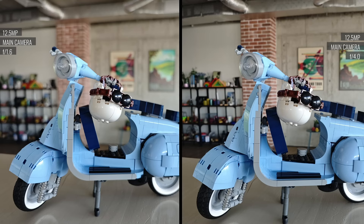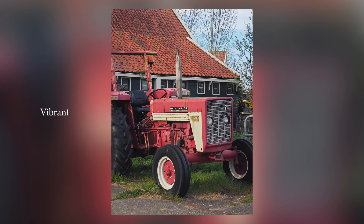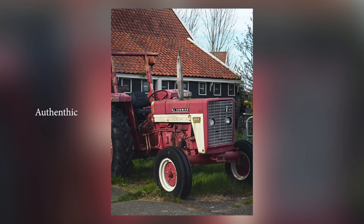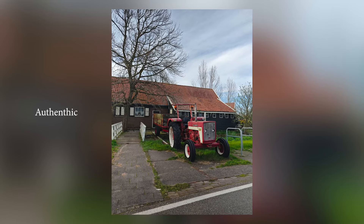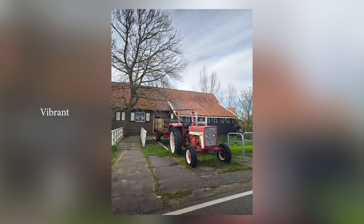The cameras are nothing short of impressive. You have two shooting modes to play with: Leica Vibrant and Leica Authentic. While Leica Authentic aims for a more natural, true-to-life image, it can come off a tad flat. On the flip side, Leica Vibrant brings your photos to life with added color and brightness.